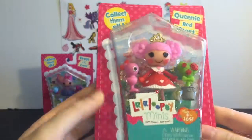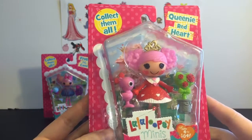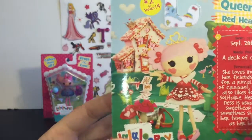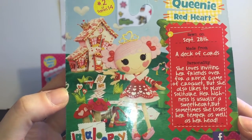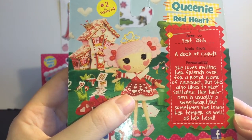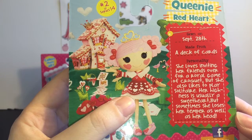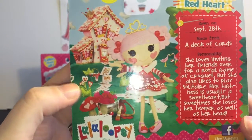Next up we have Queenie Red Heart. This one was really exciting to find — I love Alice in Wonderland themed ones. I really regret not buying the Alice in Wonderland Lala Loopsie, but I wasn't collecting them back then. She is sewn on September 28th and she's made from a deck of cards. Her personality is she loves inviting her friends over for a royal card game of croquet, but she also likes to play solitaire. Her highness is usually a sweetheart, but sometimes she loses her temper as well as her head.